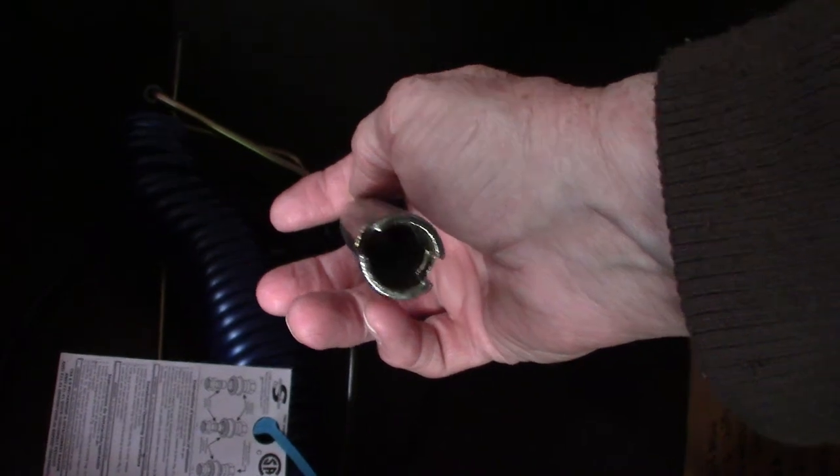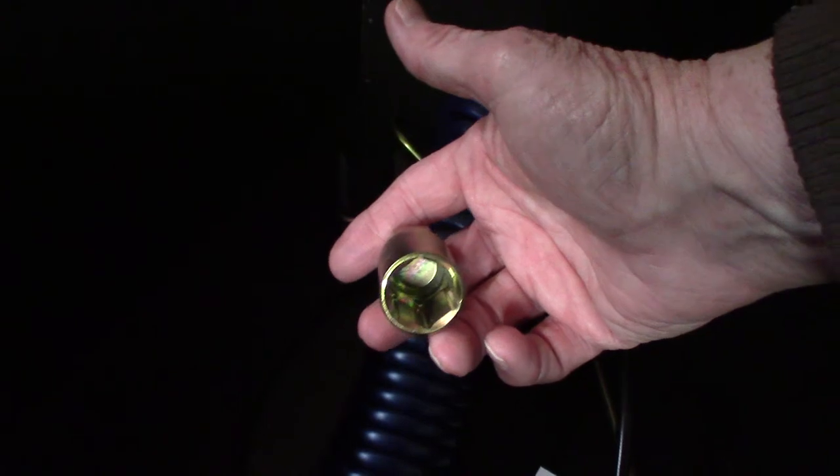This is the hose to connect to the LP system for the grill. You have two different cranks: one will crank the stabilizer jacks in an emergency, and the other will operate the power tongue jack in an emergency. And then you have the sprayer I mentioned earlier.